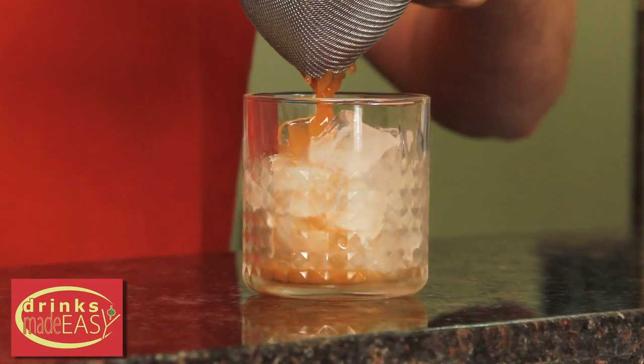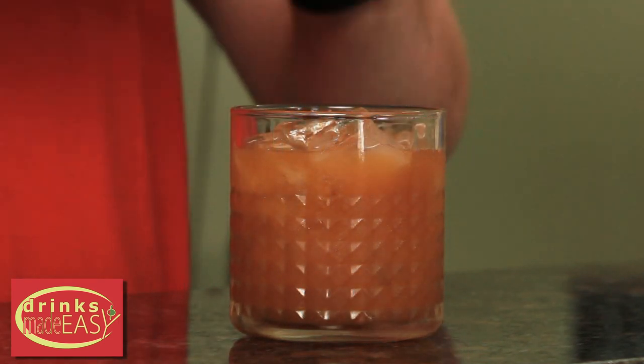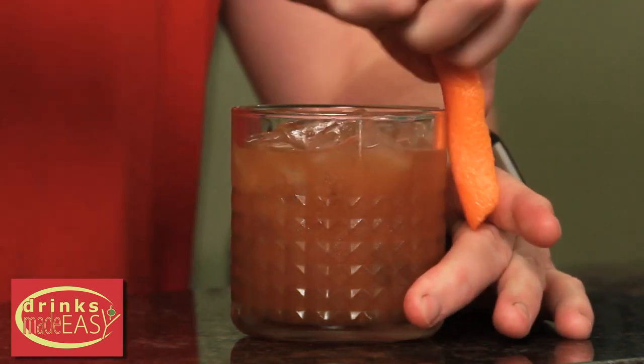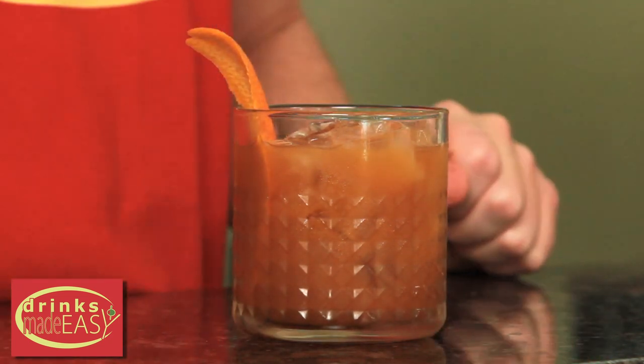Strain into your glass, and garnish with a peel of expressed orange. And there you have the Pumpkin Old Fashioned.